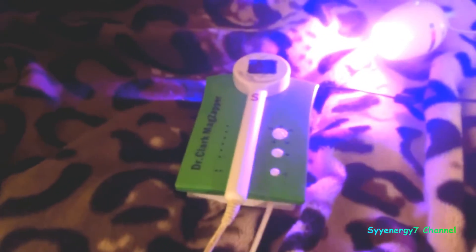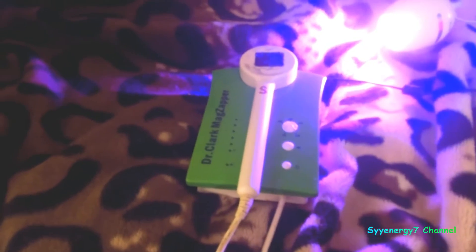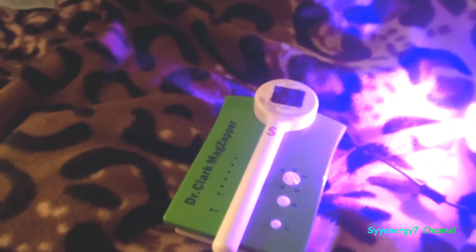I'm going to introduce to you the Dr. Clark Mag Zapper. I'm not a medical professional, but I've read extensively on this. I saw a team of medical doctors in Italy using this on animals that were stroke victims — dogs and cats — and it could move their hind legs.